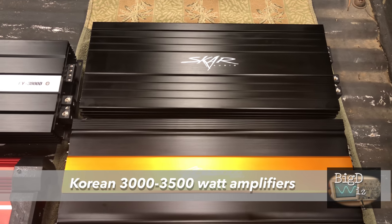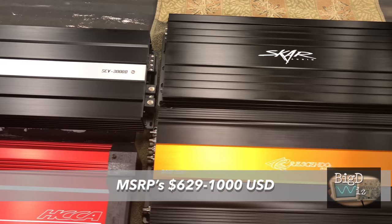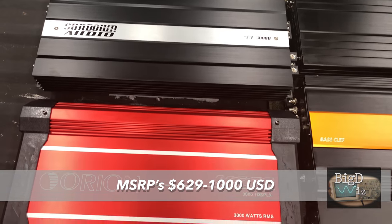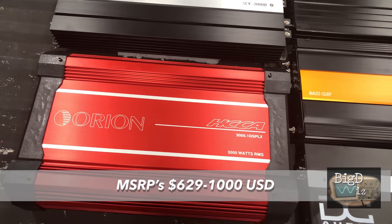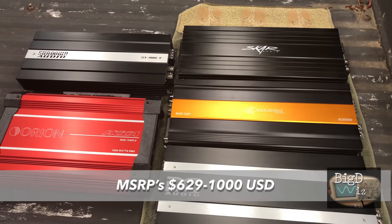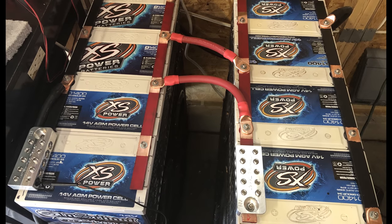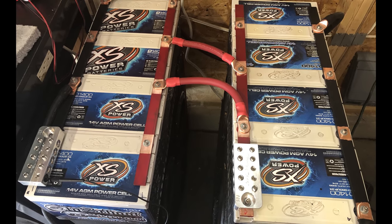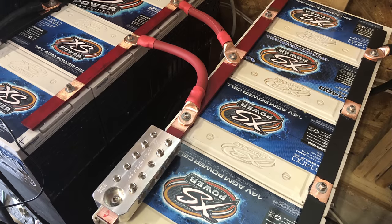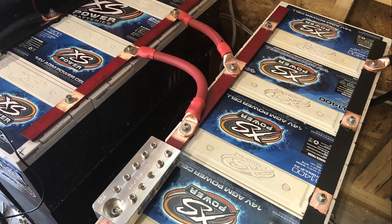Today we have the final installment of the Korean 3000 to 3500-watt amps. We have the Sundown and the Orion today. Please check the video description or the card above to see the other tests in this playlist. To power the amplifiers in this test we have eight 14-volt batteries, all wired up in parallel — plenty of juice to run these tests.